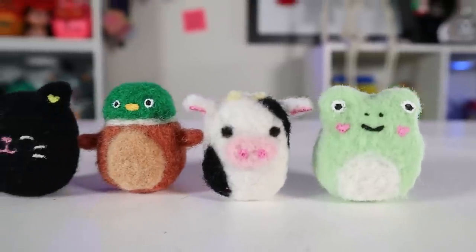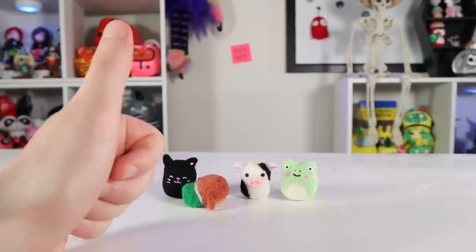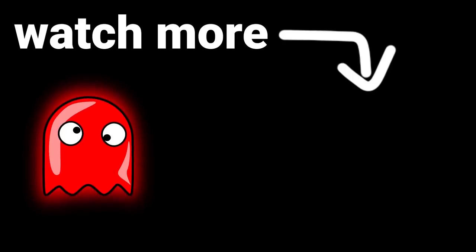Here's the whole Squishmallow herd. Avery's kind of fallen over, Connor looks like he's melting, and the other two look not bad. I'd say that's a win. Subscribe if you don't want me to melt your face like I did to Connor's.